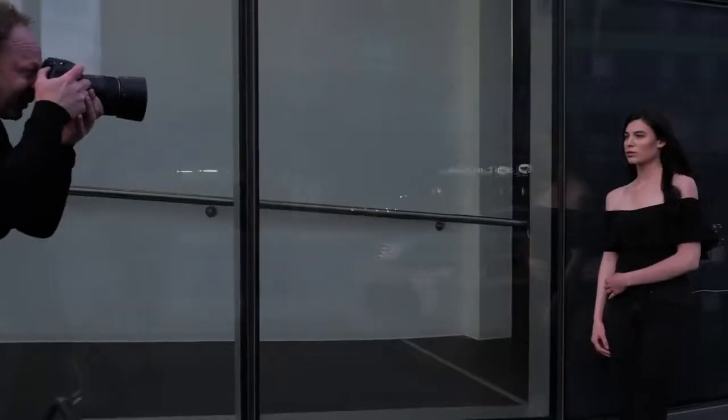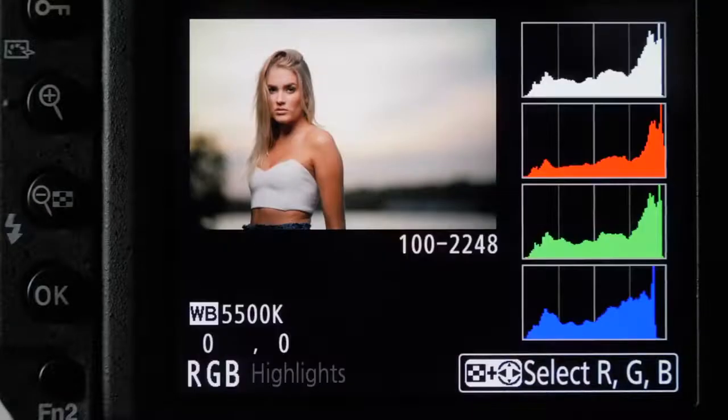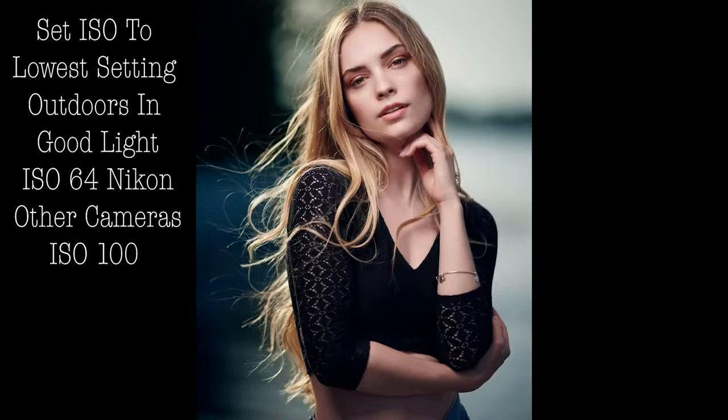I suggest looking at your in-camera meter, then taking a test shot and looking at your histogram. Make sure it's close to the right but not blowing out, and also have your highlight indicator warning on. I don't use spot metering — I just do a general metering of the whole scene and look at it. I think the best thing is to use your eyes and see what you think: does it look too bright or too dark?